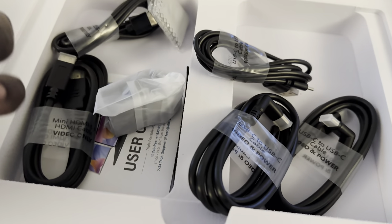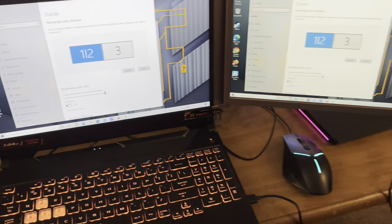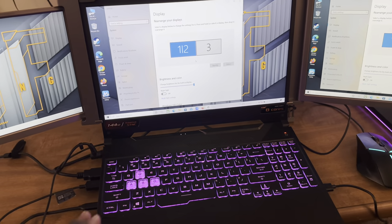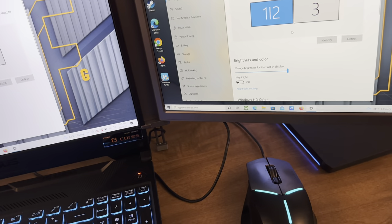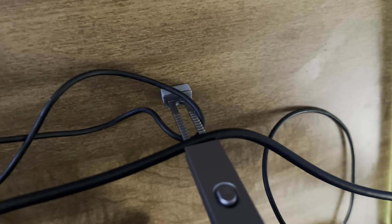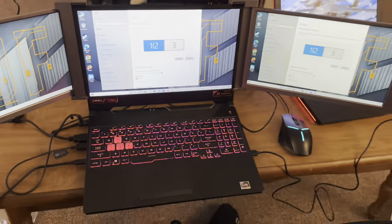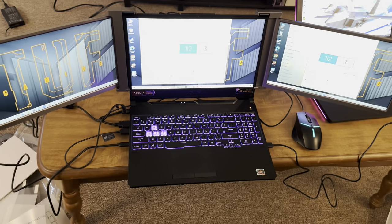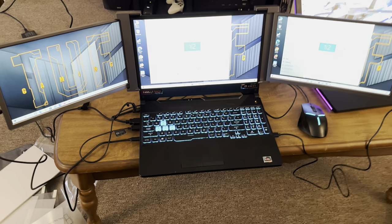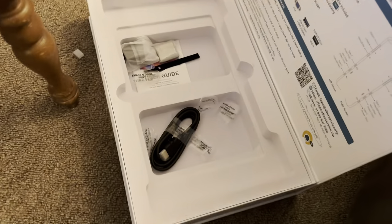Everyone is probably going to have a different experience connecting this thing, but it's actually not terribly hard. I did it with a bare minimum number of cables and it's running off the single power supply of my laptop. I'd also like to point out that the kickstand has a joint that lets you adjust the angle you need. Here's what it looks like set up — it's a very attractive offering. Let me walk you through the cables I used.